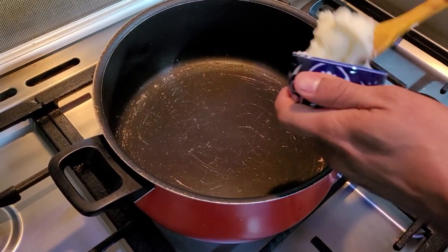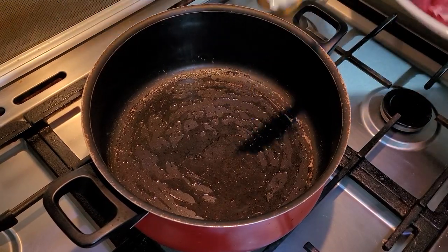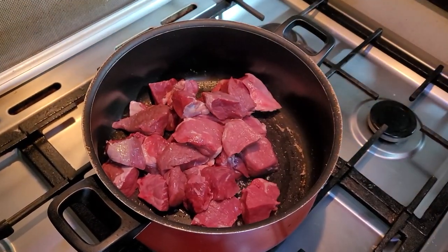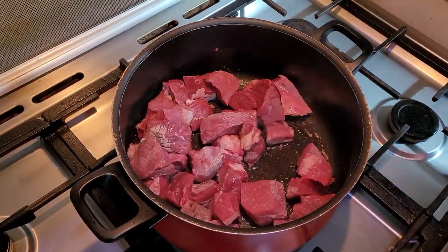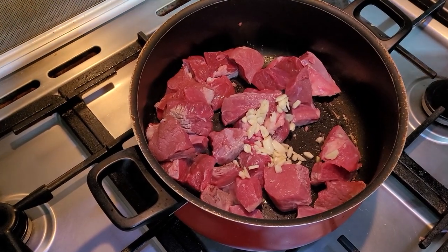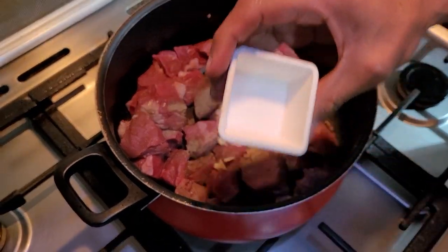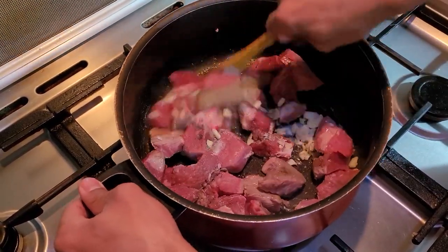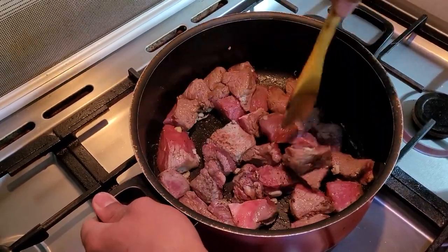Alright guys, I've got a hot pan. I'm going to add to it my ghee. Next thing you do is add your meat, then add the garlic, black pepper, and the salt, and give it a stir. Cook until the meat browns.